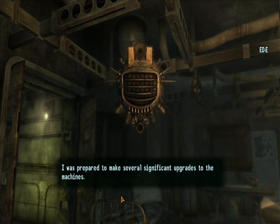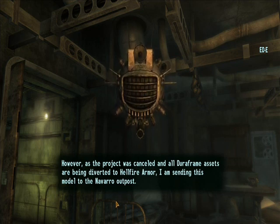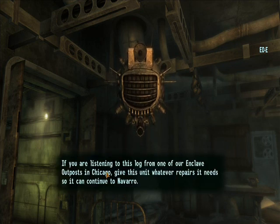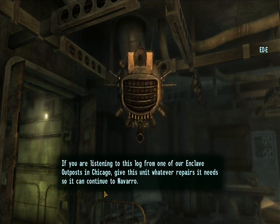I was prepared to make several significant upgrades to the machines. However, as the project was cancelled and all Duraframe assets are being diverted to Hellfire Armor, I am sending this model to the Marrow outpost. If you're listening to this log from one of our Enclave outposts in Chicago, give this unit whatever repairs it needs so it can continue to tomorrow.